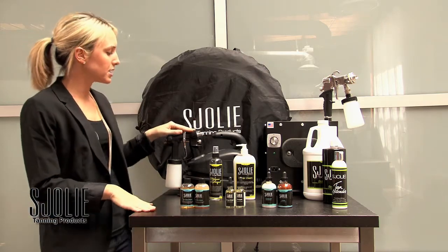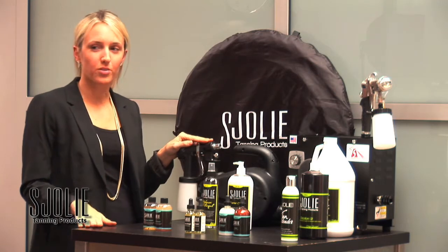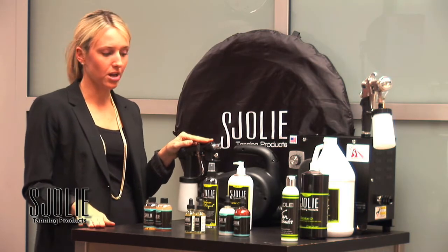First, we're going to start out with the Apollo T100. It's a great machine for anyone starting up in the industry or for any mobile technicians. It's lightweight, affordable, and durable.